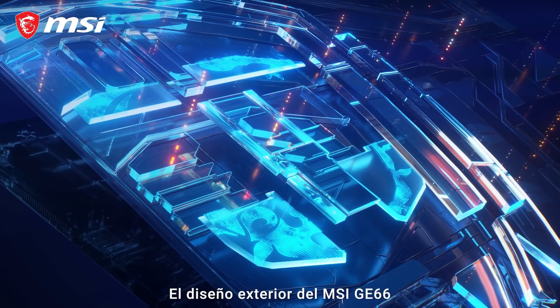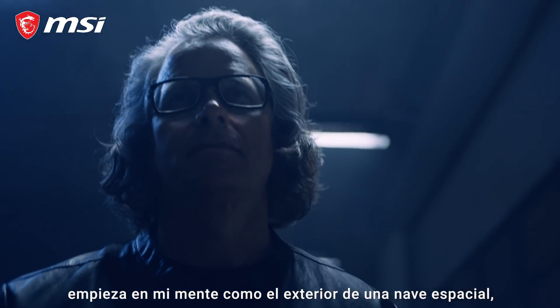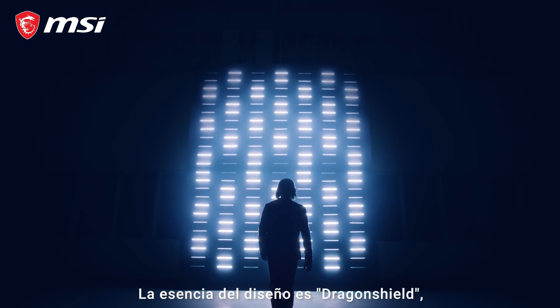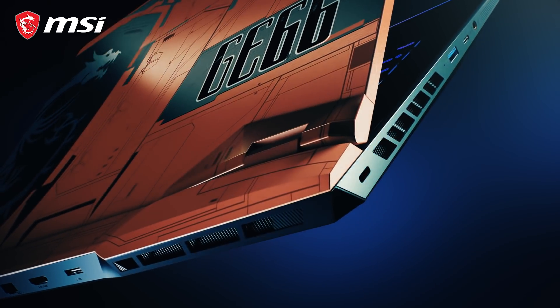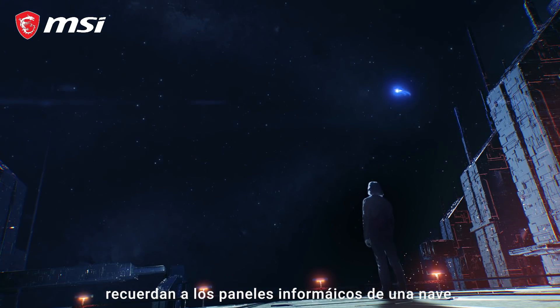The exterior design of the MSI GE66 began in my mind as the skin of a spaceship, a high-performance vehicle of gaming. The essence of the design is what I term the Dragon Shield, which is MSI's logo. It is the heart of a machine's design. The shape of the laptop and the logo inform the hatches and radiating panels.